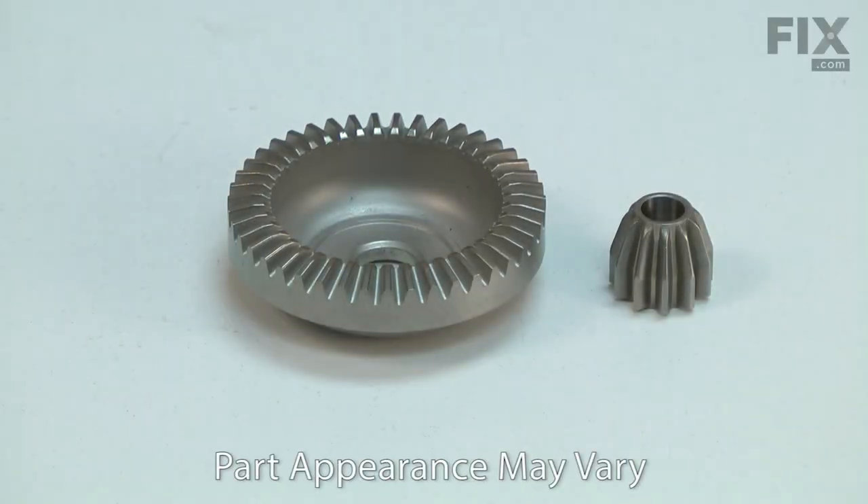The bevel and pinion gears are located inside the gearbox on the front of your grinder. They are the gears that drive the grinder's spindle. The gears will wear over time and they can wear faster or be damaged if the grinder is overloaded.